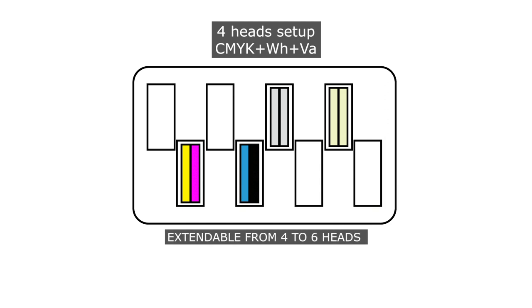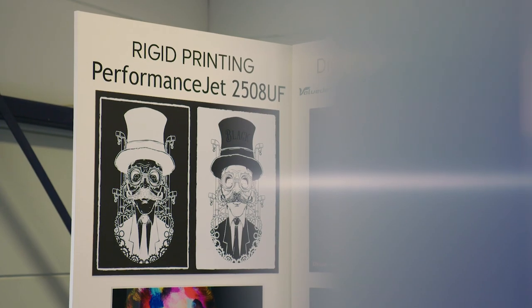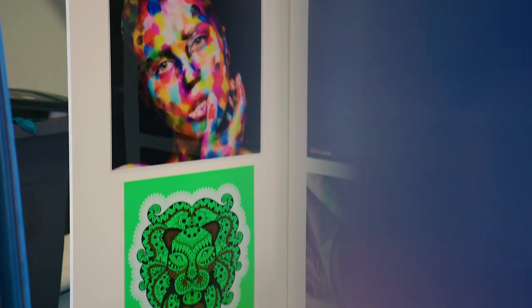The white ink offers you possibilities which are otherwise impossible to do. You can print on transparent materials, or you can use the white as a block-out to mask away a colored background. The varnish can be used for fancy design accents on your prints.